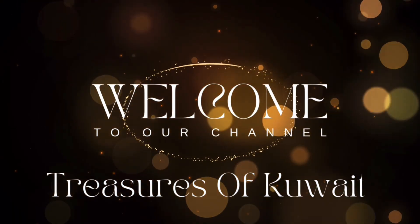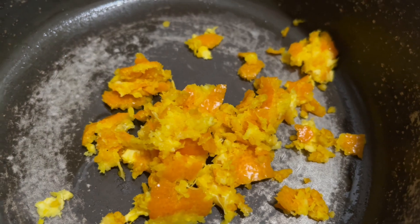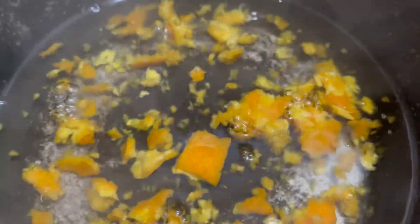Hello friends, welcome to our new video. This video is about a fresh smell and freshener. I am ready to make a freshener. Let's go to the video.